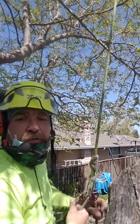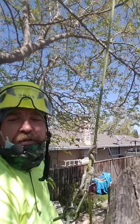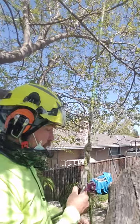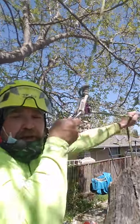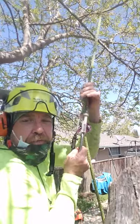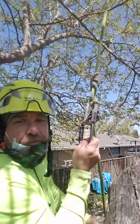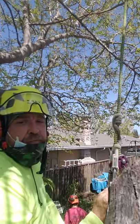Okay, so this is the McGovern hitch and I am going to show you how to tie it. This is a single line hitch without a rope wrench. I've been climbing on this already for hours today and you can see the action on it — it's still perfectly good.